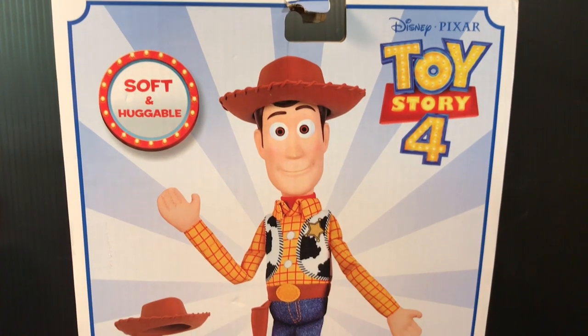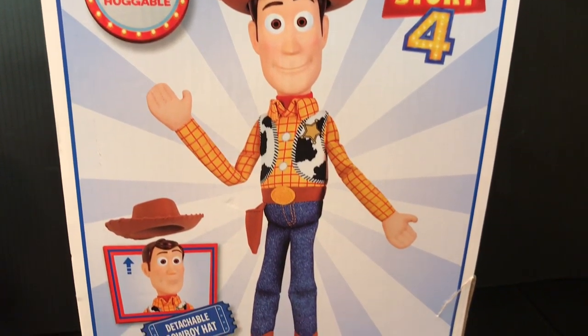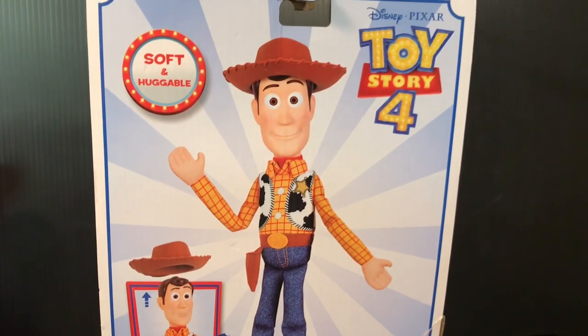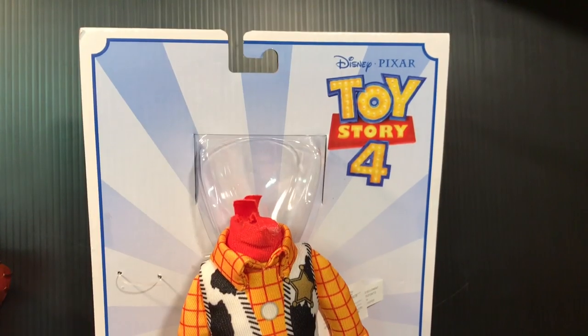Hey folks, I'm back. Today I've got the soft and huggable Woody doll from Toy Story 4. It's actually the first Woody doll we've seen with the classic face, so naturally I took his head off.